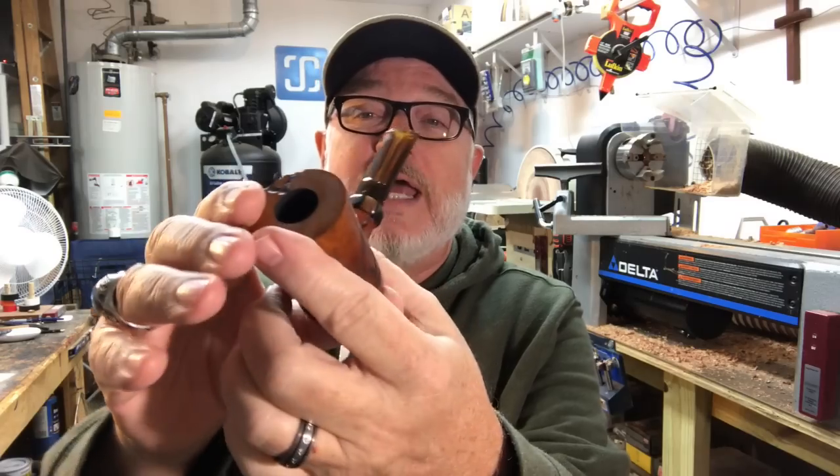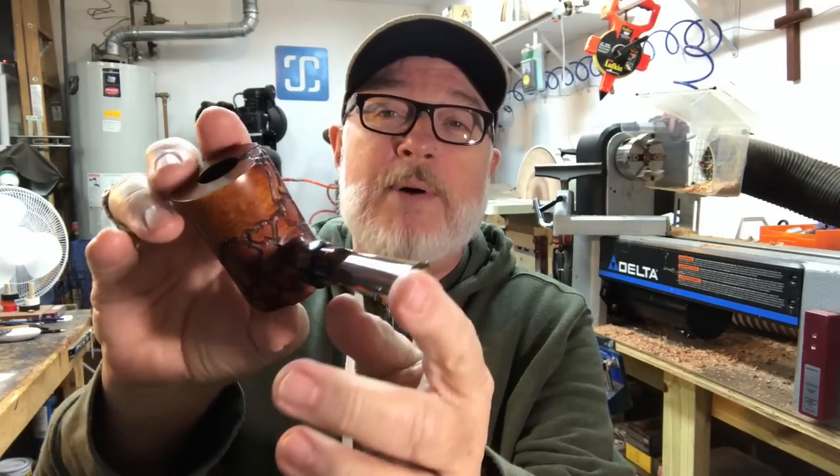Just wanted to show you a pipe that maybe you want to get yourself something for Christmas, or get something for someone. If you need the pipe by Christmas, I've got one here for you. This one right here — this is the Wormwood Poker.